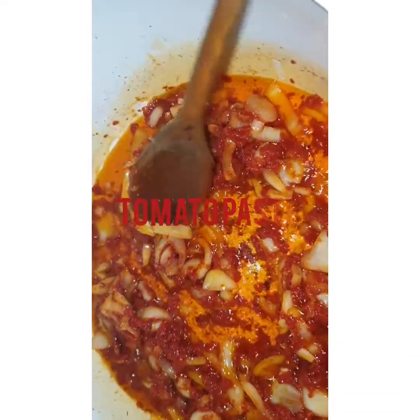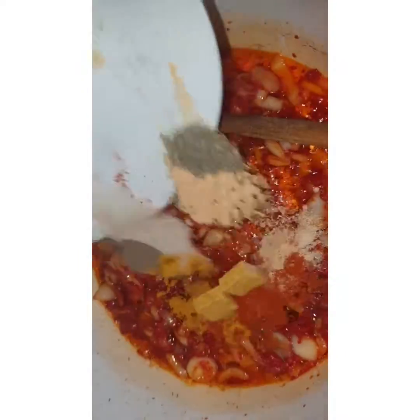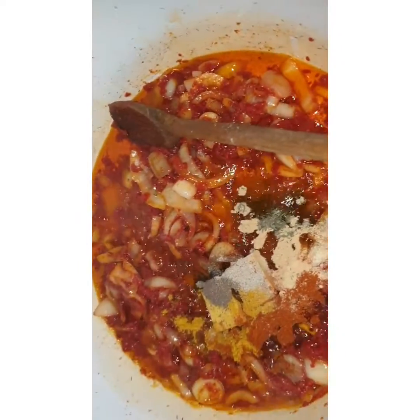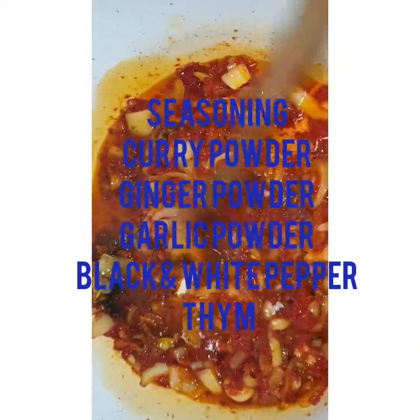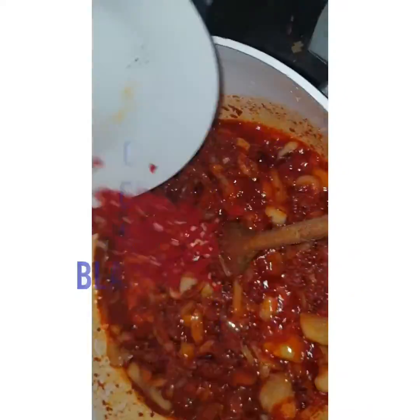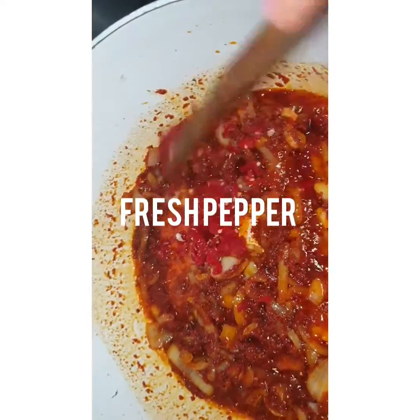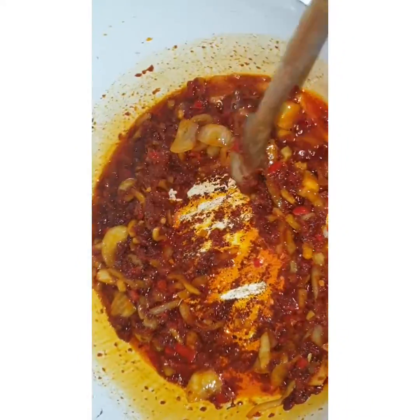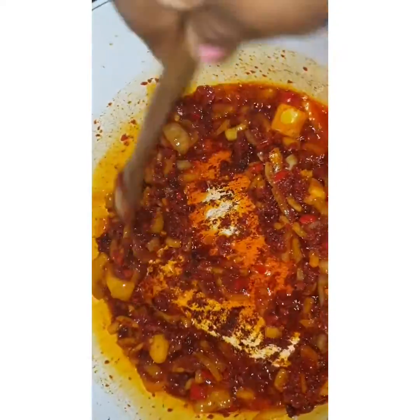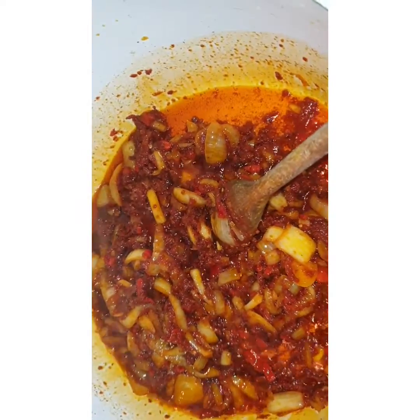Add your tomato paste and make sure you cook this tomato paste very well to avoid that raw taste. These tomato pastes can taste differently if not cooked properly. After you cook — as you can see mine is very well fried — you can add all your seasonings and fry them together. Without fresh pepper you never really cook! Just put it to taste, it's optional, not a must.